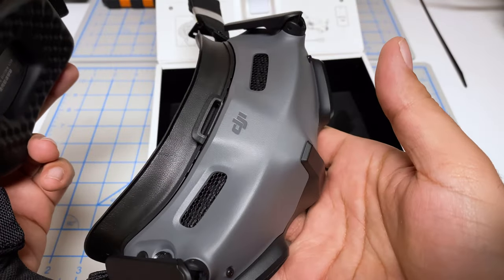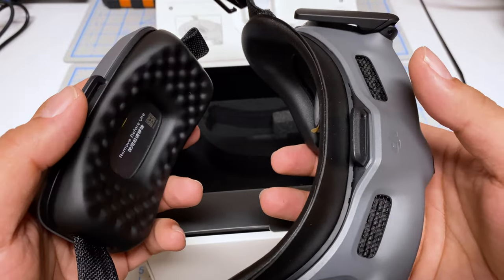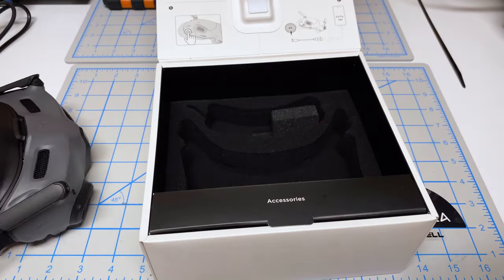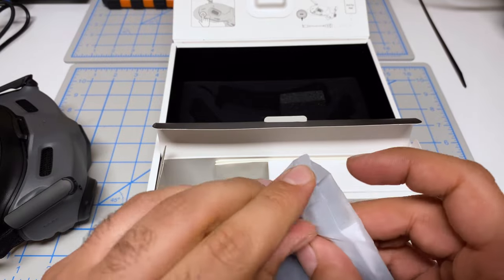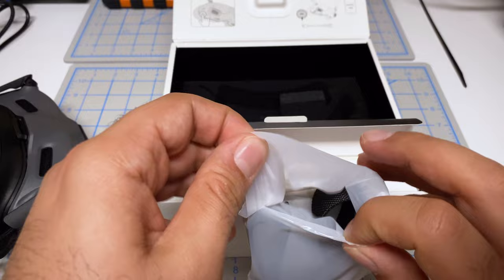First thing we have here is the goggles itself. We also have the battery pack that makes this an all-in-one unit — no more wires dangling around. We have a box here for accessories, including what looks like a top strap, so you do have the ability of using a top strap as well, similar to how the original DJI system was.